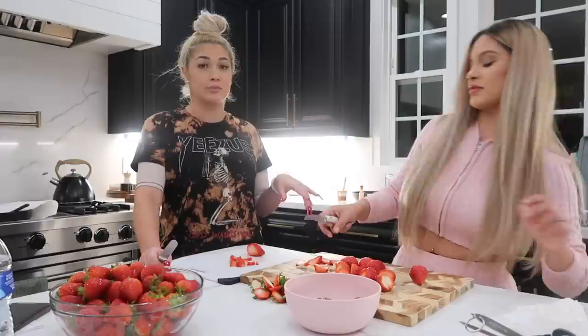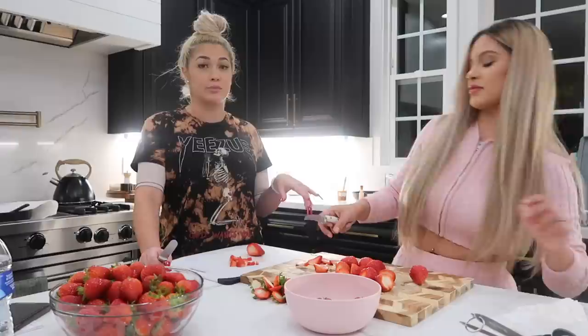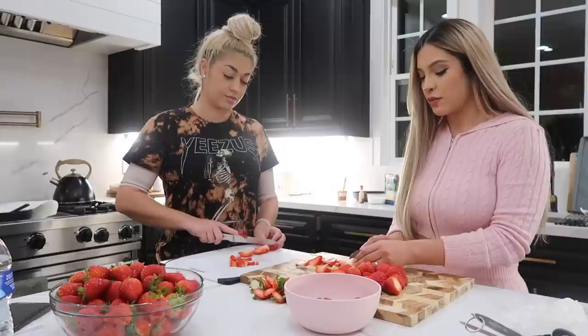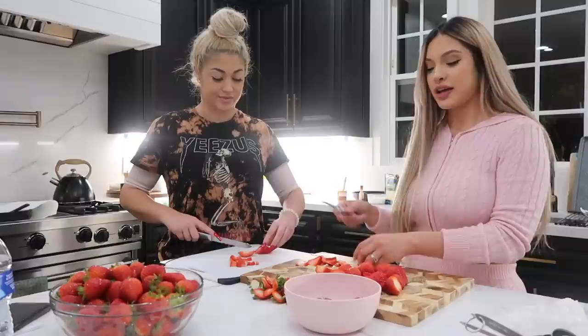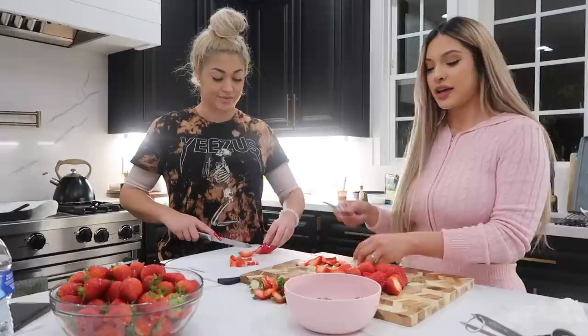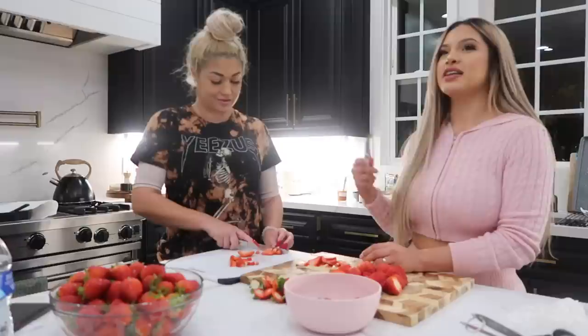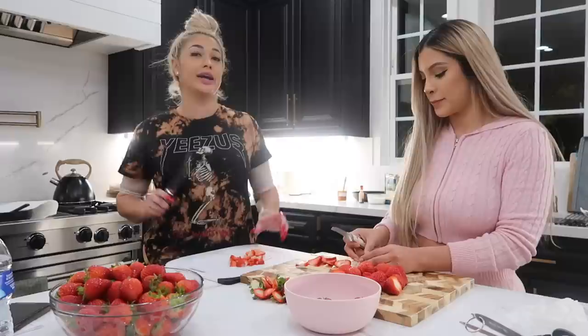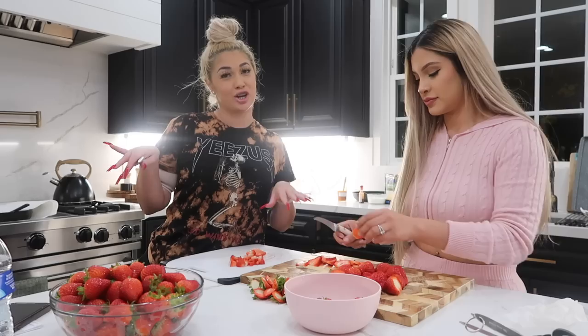You guys have been asking for Karen's pasta that she makes for carne asadas too. The original recipe had a lot of steps, but her mom sent her a simplified version that's way easier with only a couple steps and tastes exactly the same. That's going to be our next collab. I've been trying to do more collabs because I know you guys want more action on my channel. Thank you so much Karen for doing this video with me.